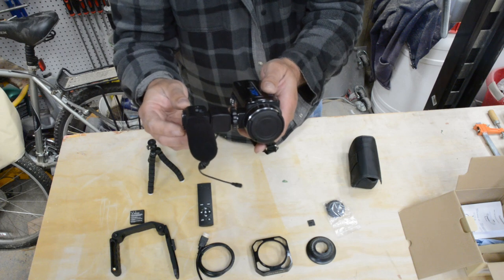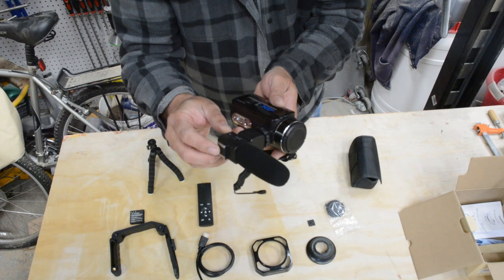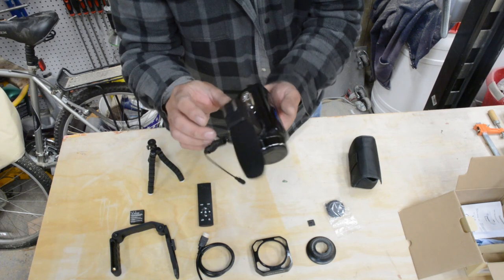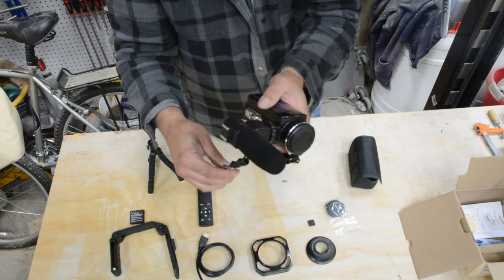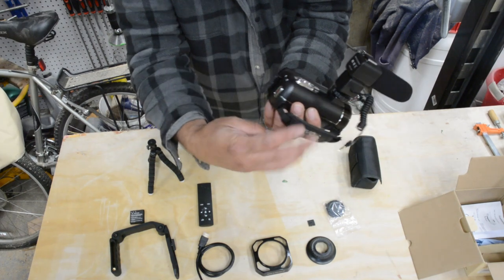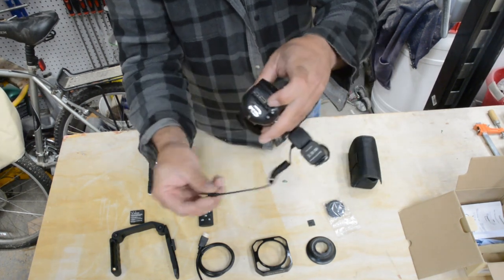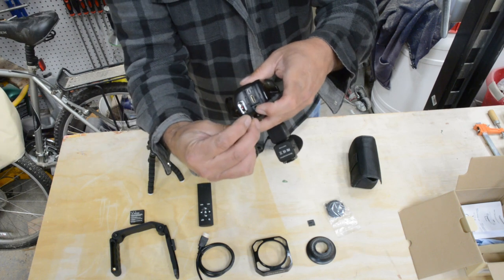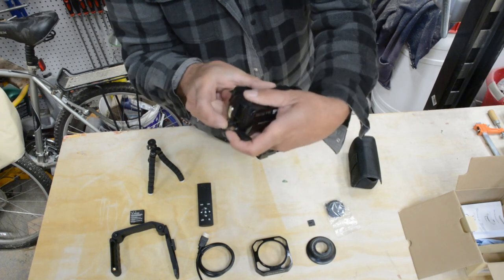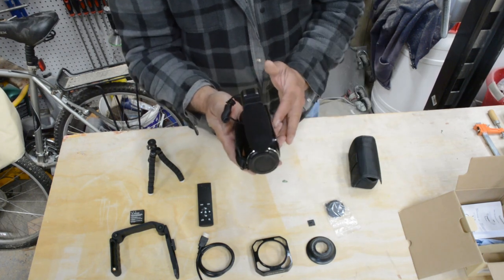I see there are settings here: off, zero decibel, 20 decibel. There's a USB plug on the side of it - I'm not sure what that's for. Open up your back compartment and plug this in right here into the mic socket, give a little push - and that's on there.